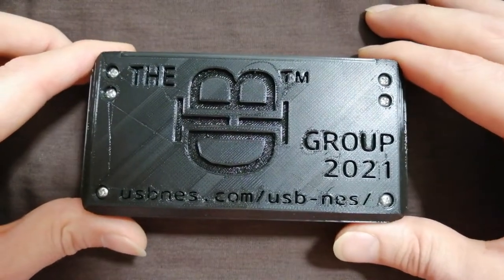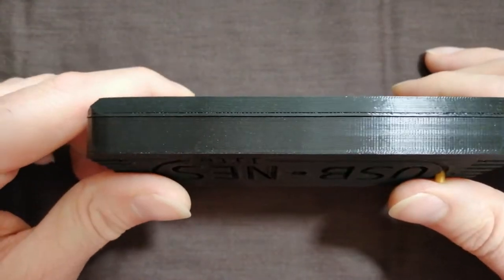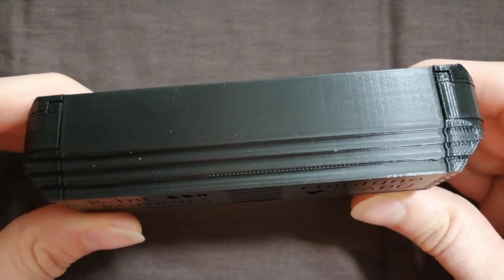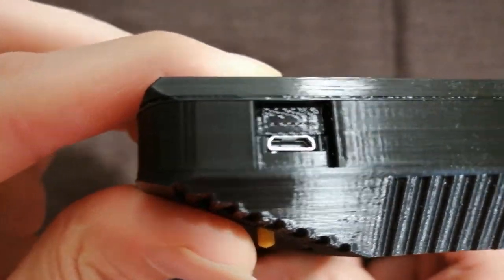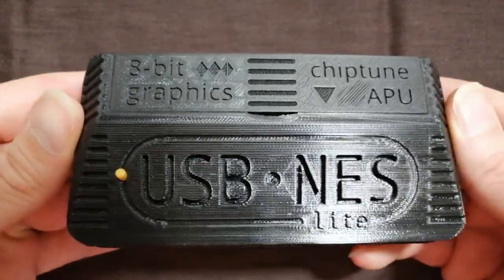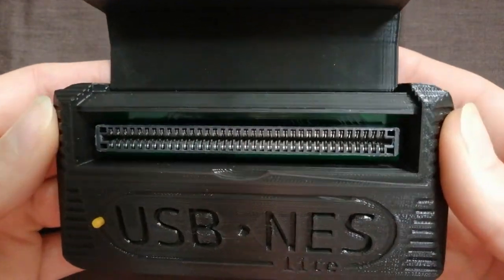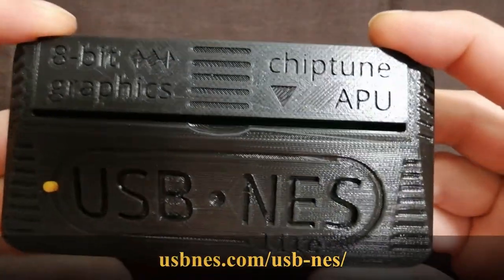And that's it — you've just built yourself your own USB NES! Thank you for watching. There will be more videos like this on this channel, so stay tuned. If you liked the video, give it a thumbs up and consider subscribing. If you want to support what I'm doing, head over to my website and visit my e-shop. Shift your bits with USB NES Lite today.